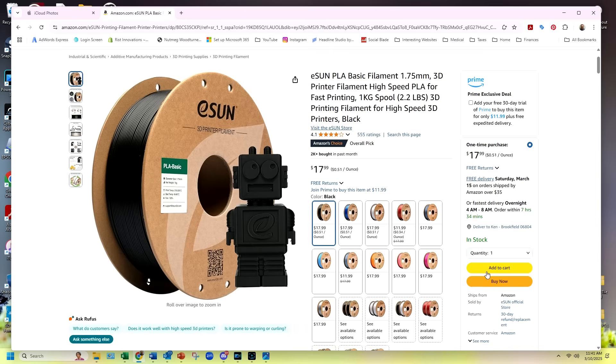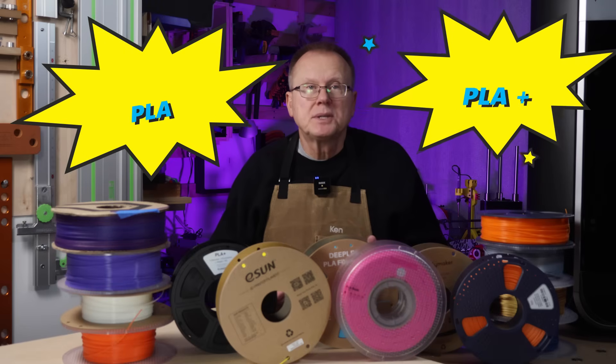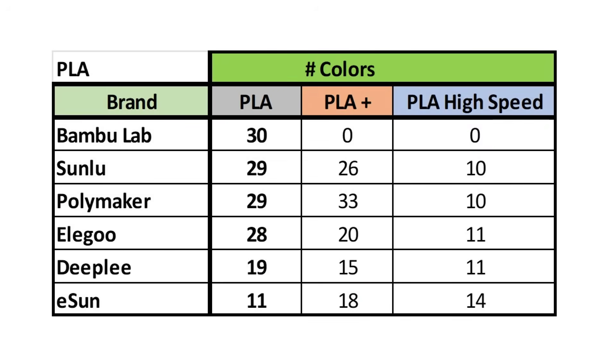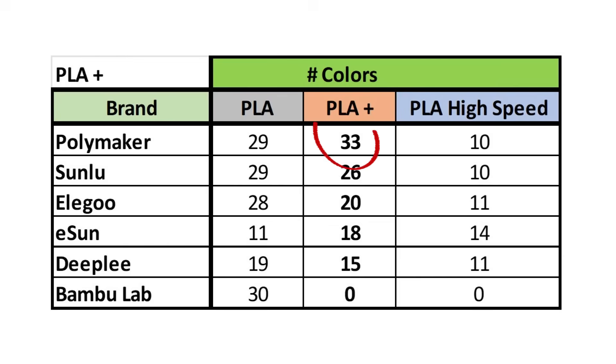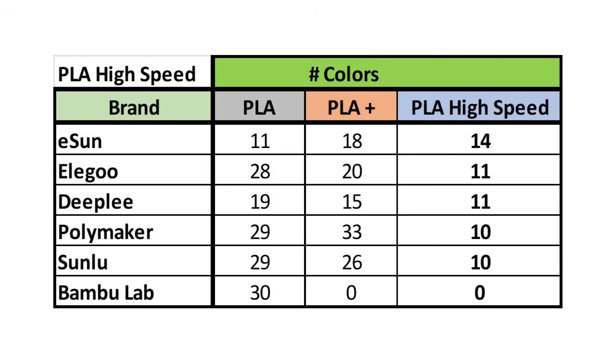Going on Bamboo Lab's website and Amazon for the other brands, I've summarized the number of colors of PLA that each brand offers in PLA, PLA Plus, and High Speed PLA — for only the one-color filaments, not multi-color filaments. As of March 2025, for basic PLA, most brands offer between 28 to 30 different colors, followed by Deeply offering 19 and eSun offering 11 colors. For PLA Plus, Polymaker offers the most at 33, followed by Sunlu at 26, and the rest between 15 and 20 colors. Bamboo Lab doesn't offer a PLA Plus material. For High Speed PLA, eSun offers the most at 14, followed by other brands between 10 and 11 colors. Bamboo Lab does not offer any high-speed PLA at this time.